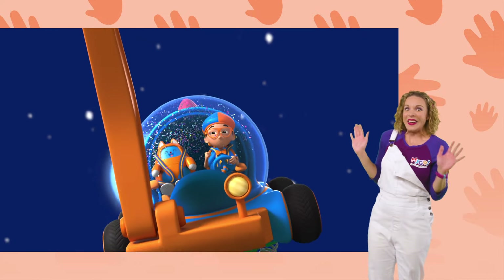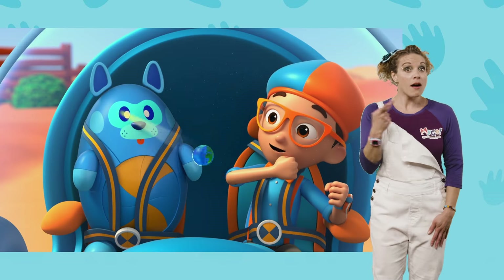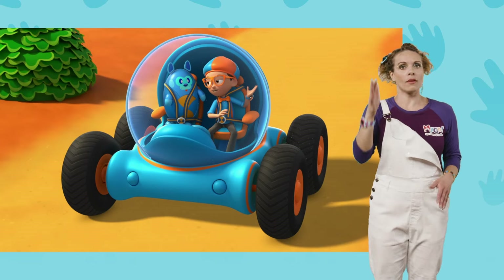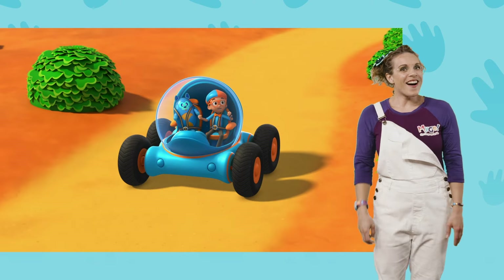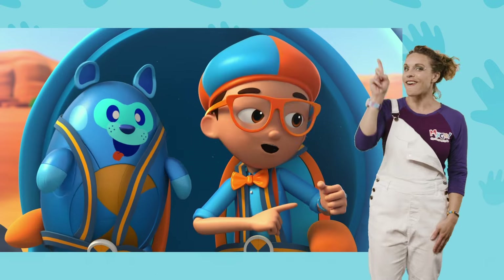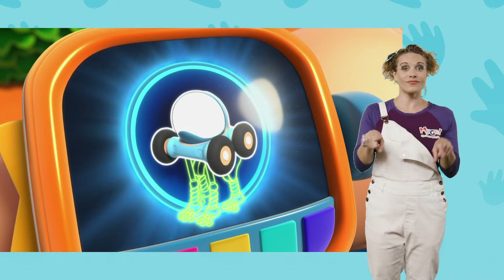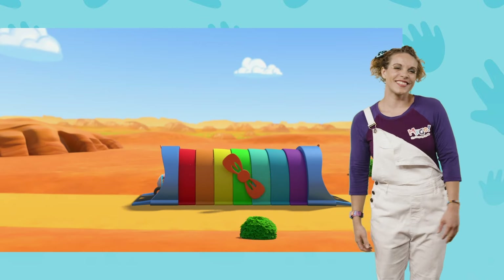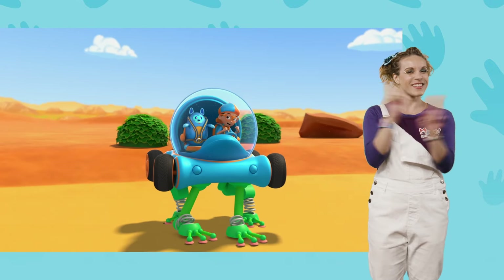Whoa! You're right, Deebo. This is a kangaroo crossing, and we are in Australia. I guess you never know when a kangaroo might bounce in. Wow, what a spectacular jump! Hmm, I wonder — how high can a kangaroo jump? Great idea! We'll go ask that kangaroo. I'm going to need frog legs for this adventure. Frog legs confirmed. Activate Blippi Station! The Blippi-mobile is ready for adventure.